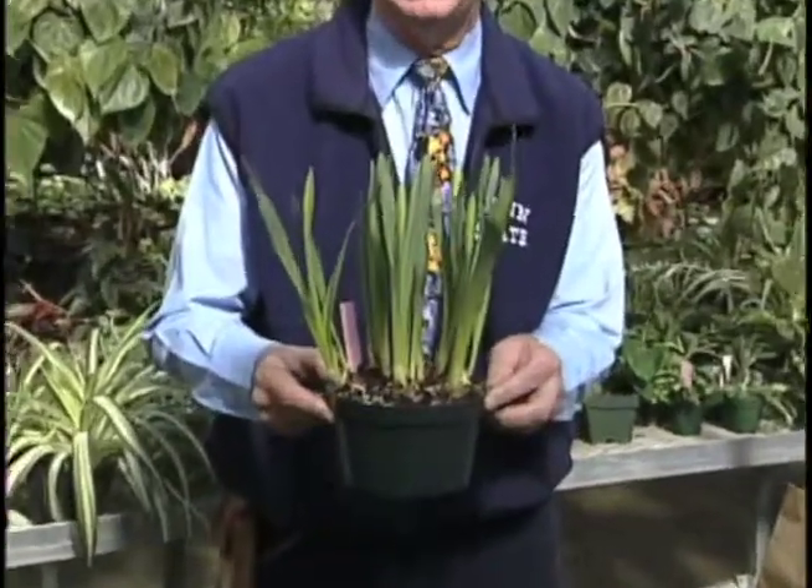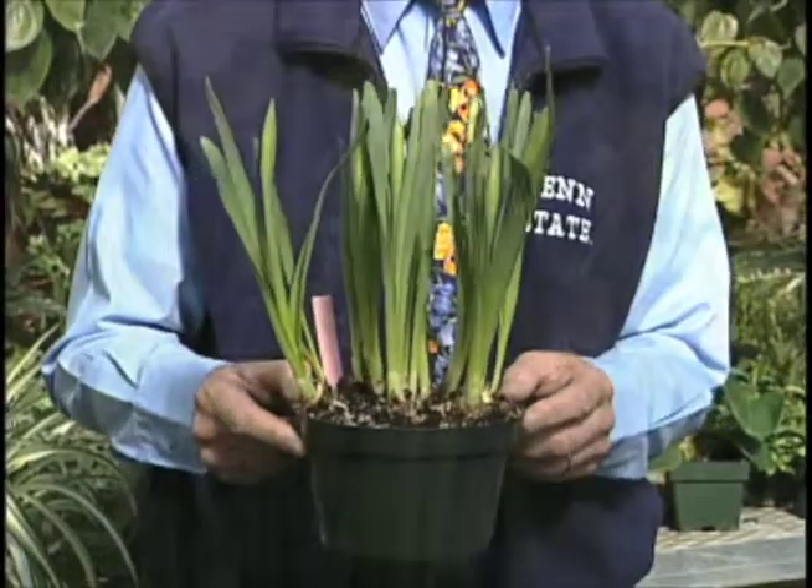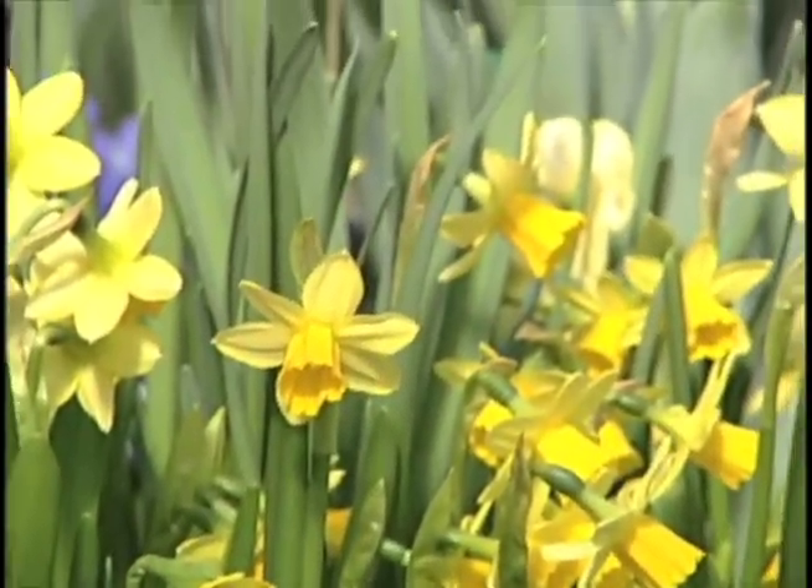It needs to be there for about 16 weeks, and then you can take it out and put it in a warm sunny place. In about a week or so you'll have — in this particular case — daffodils where the flower buds are here; it's coming along. In another week or two this will be in flower.